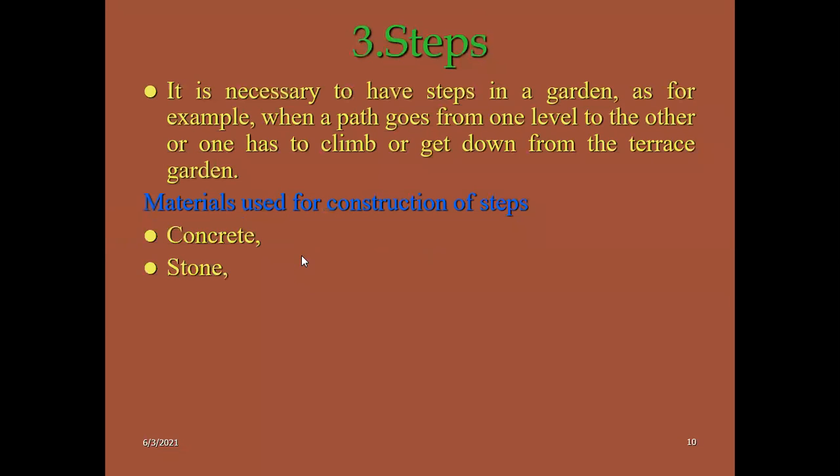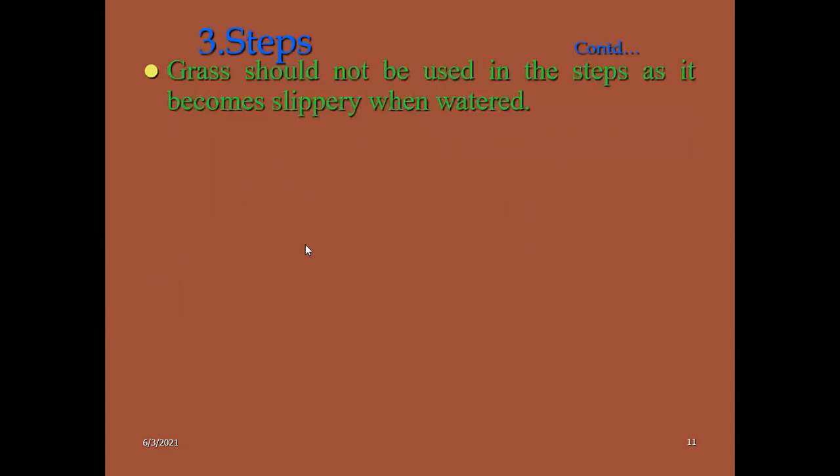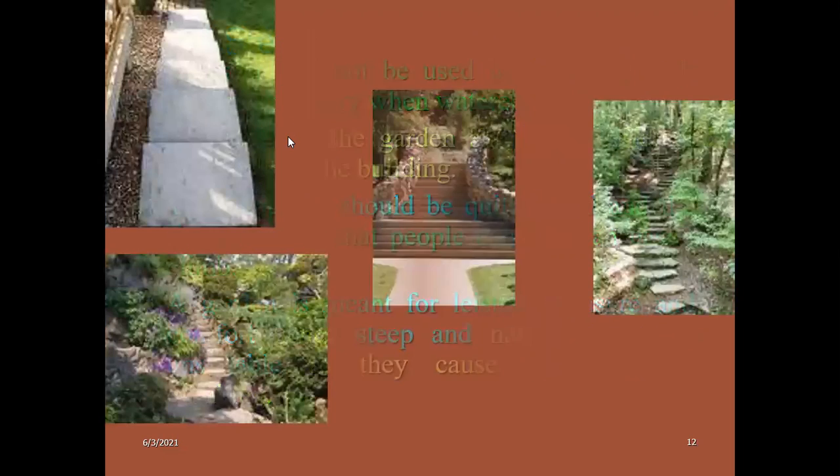Then garden steps. These are also very necessary — steps in the garden where the path goes from one level to another level, to climb any terraces in the garden. Mainly the steps are made from concrete, stones, wood, and gravel. Usually in between the steps we use grasses, but it should be avoided because if you water them, the steps will become slippery.